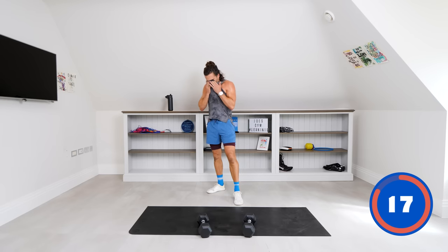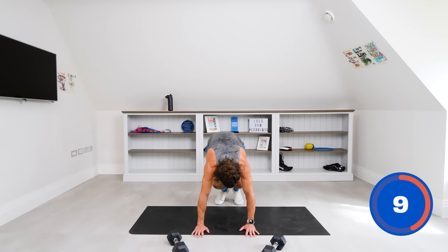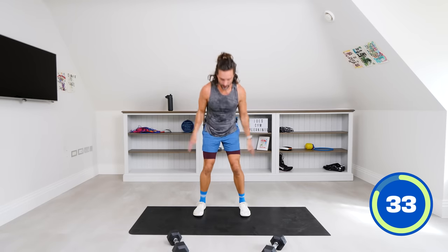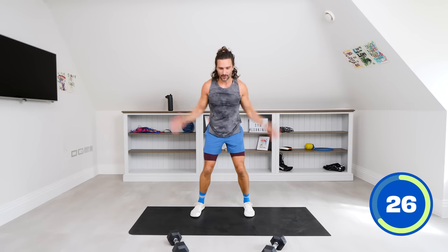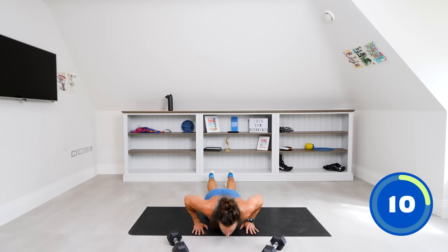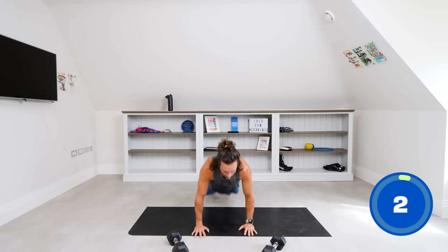Getting rid of those dumbbells — now we're doing chest-to-floor burpees. It's chest to floor: go down, get your chest to the ground, push up, and jump. I want 40 seconds of hard right now — last three moves. Down, come up, jump. Come on, we're almost at the end of the workout — 15 minutes, finish strong! More effort, keep going. Last rep — hands on the ground, chest to floor, come on, up and jump!